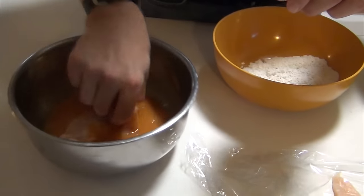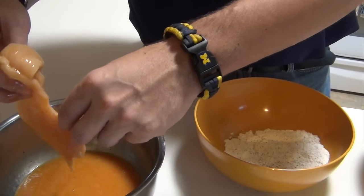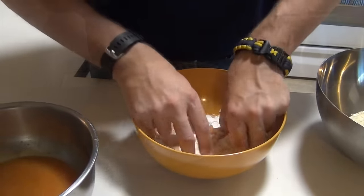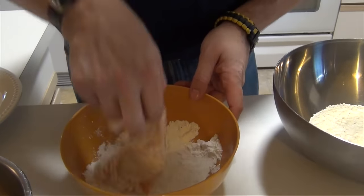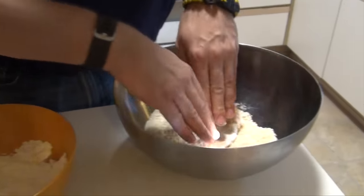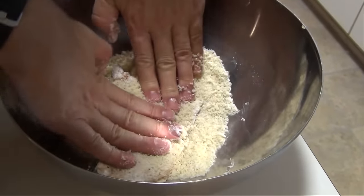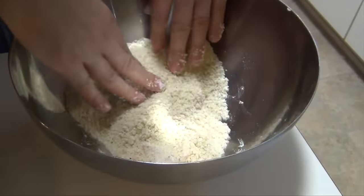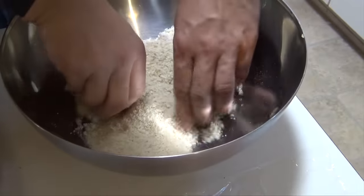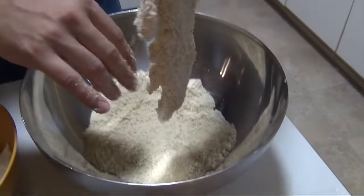Chicken into the egg wash, let it drip off a little bit, then straight into the flour. So we've got this pretty well light battered. Now we're going to put her in the panko. Feel free to press on this — panko is very crisp and crunchy, you can hear it crunching in there, which makes for a really nice crunch when it's all said and done. And there you go, one done.